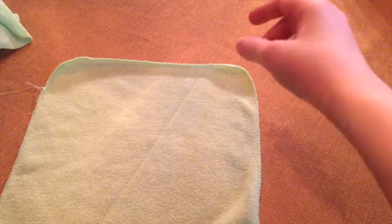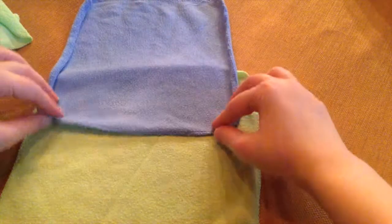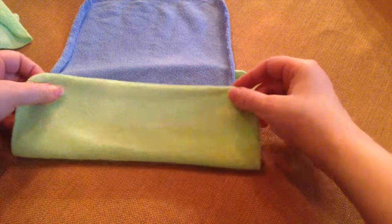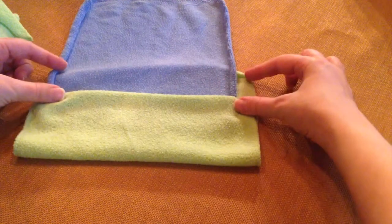Let's get to business. Once you've washed your cloth wipes and they're out of the dryer, just lay one flat like this. Then you'll lay the other one in the middle, about halfway, and you will just simply fold it over about like that, leaving about that much room.